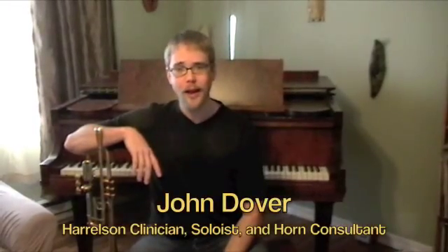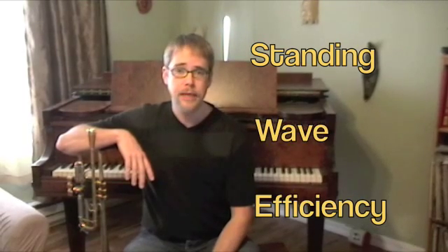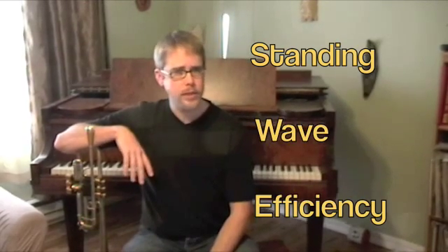Hi, I'm John Dover, and today I'm going to talk about Harrelson Trumpet's SWE trim kits and mouthpieces. SWE stands for Standing Wave Efficiency. Now that sounds fancy, but what does it really mean? Does it really work, or is it just another gimmick to get us trumpet jocks to shell out for the next big thing?